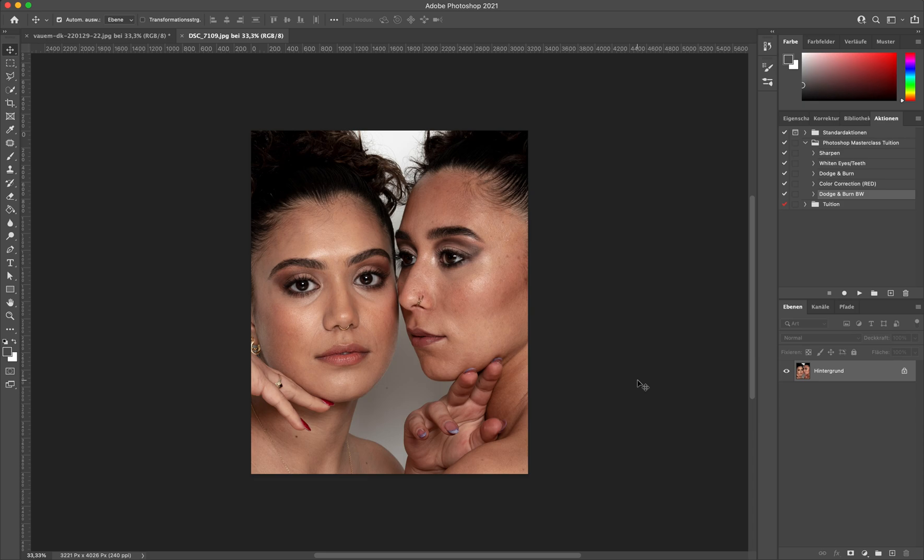Hi everybody and welcome back to my channel. My name is Viola, I'm a photographer based in Austria and today we're going to talk about Dodge & Burn a little bit.